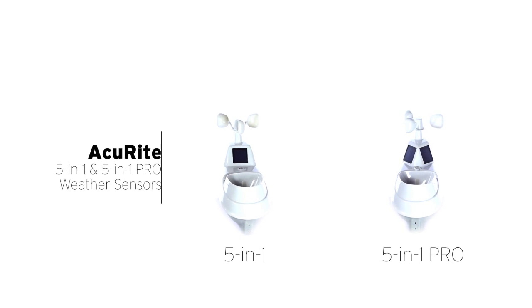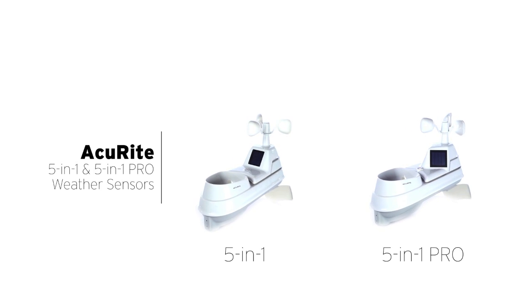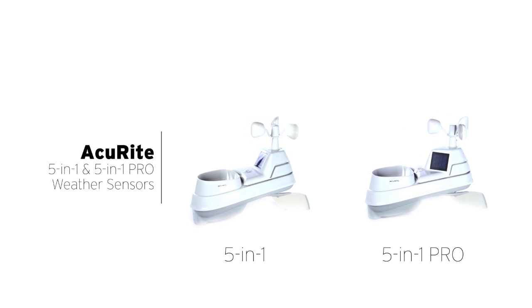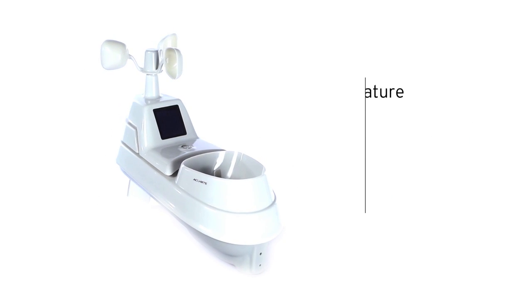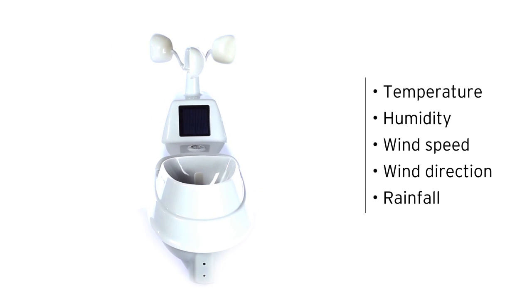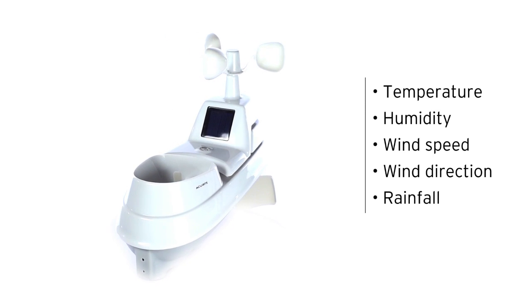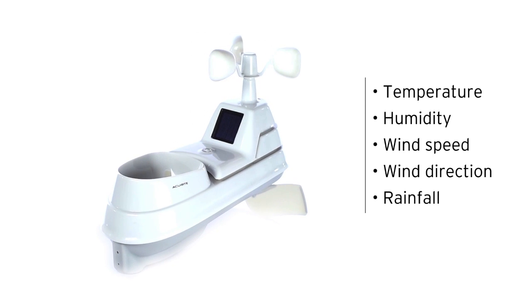Get the outdoor environmental information you want right in your own backyard with AcuRite's high-precision 5-in-1 weather sensor. It accurately measures five different outdoor conditions, including the temperature, humidity, wind speed, wind direction, and rainfall, giving you easy-to-understand, comprehensive data about the elements right outside your door.